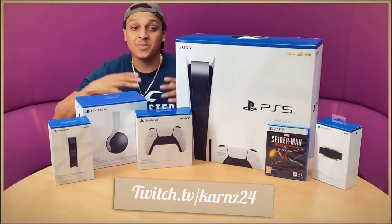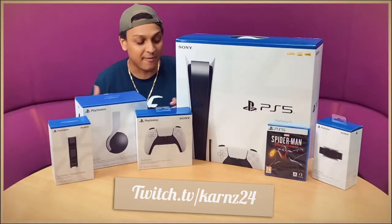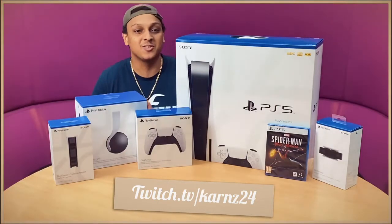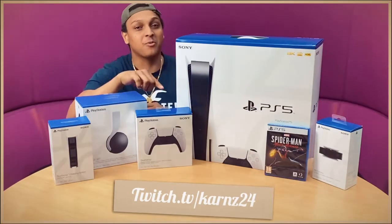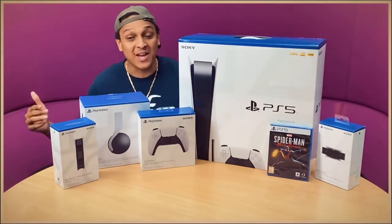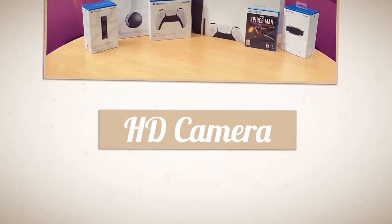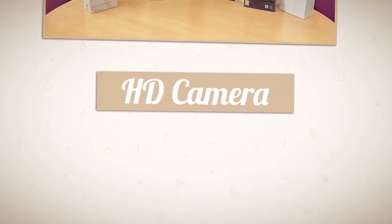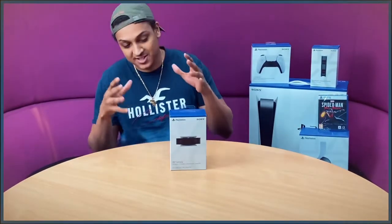We're also going to give you a little sneak peek of the Miles Morales game in action. Make sure you've liked, subscribed, and put your notifications on because we're going to have so much more content coming soon. If you want to see me live on Twitch, my name is just Karn24. I think we've waited long enough, so let's get into it.